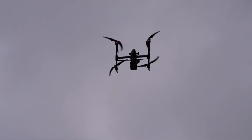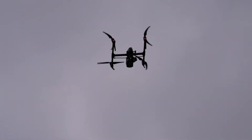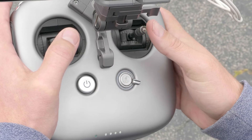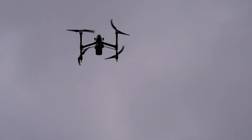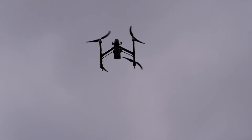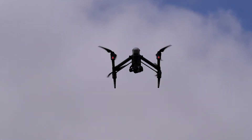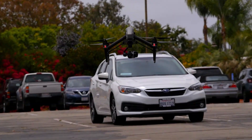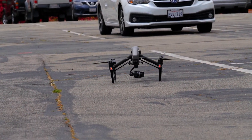Now that we're ready to land, let's get 10 feet over our landing spot. With our right thumb, press the landing gear down. With your left thumb, press the joystick all the way down until the drone touches the ground safely.